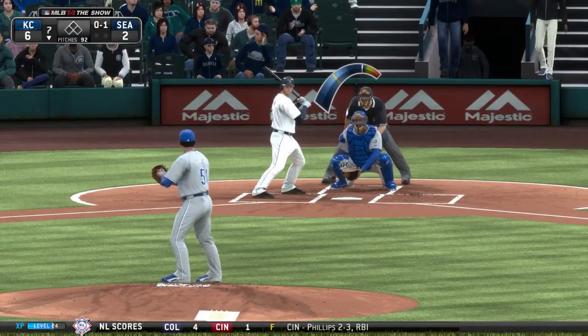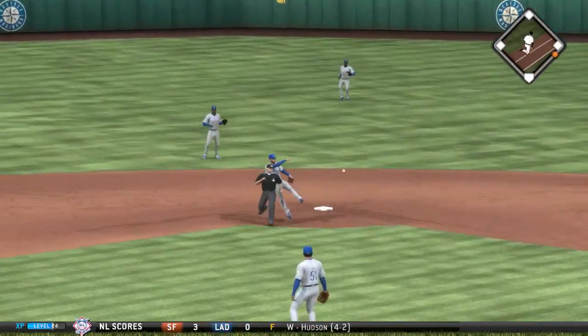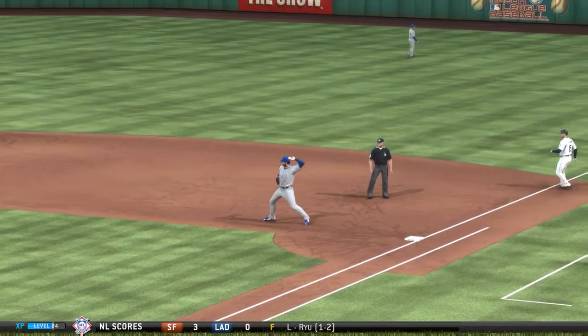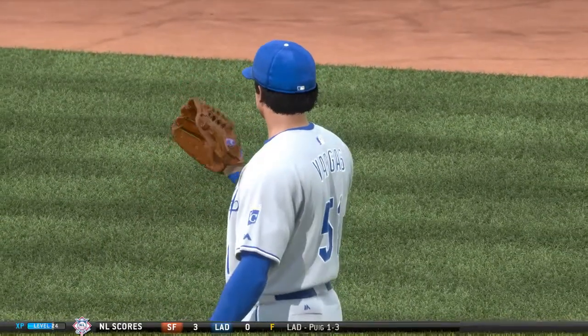The guy you see right there calling the shots has opted to roll with his starter here to begin his half of the second. And this is off the second base bag. They'll recover and get an out on the play. My goodness. Two pitches, one out. And that's how you want to start an inning when you're already over 90 pitches for the ballgame.